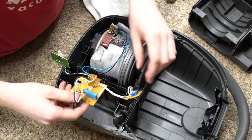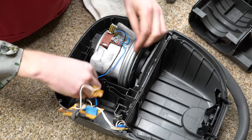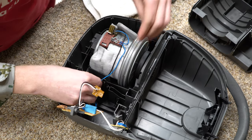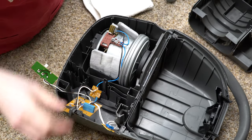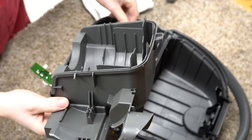I've never actually opened up this exact model before. These are uncommon — they only brought them in for a few years. Forgive me if you're in Europe and have worked on a hundred of these; please just forgive my ignorance about all this.